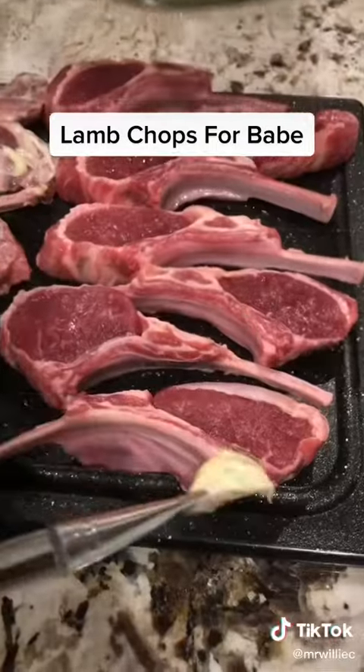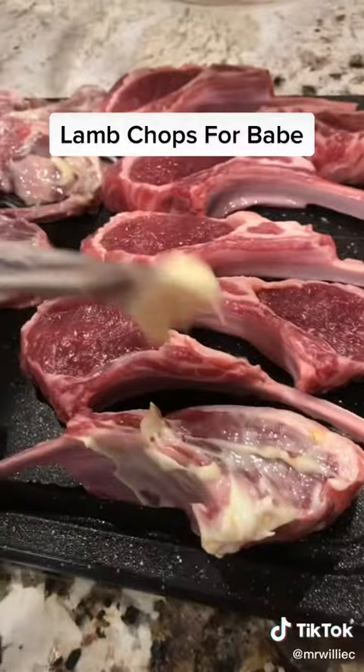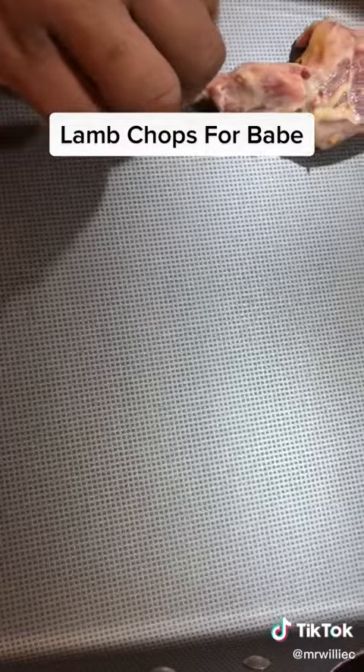I took my brush, and I brushed it on top and bottom, side to side, and then I put them in the refrigerator after I did that for about 30 minutes.